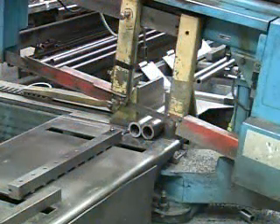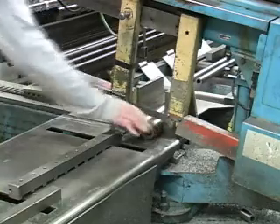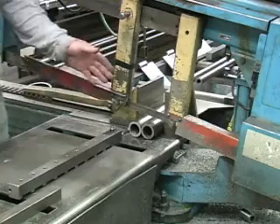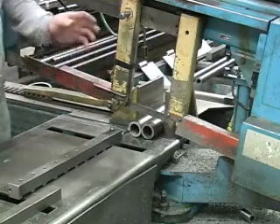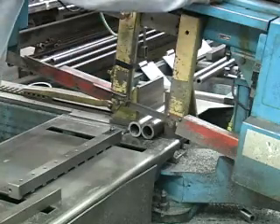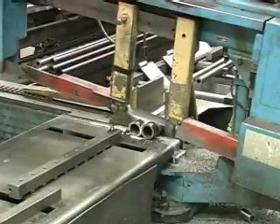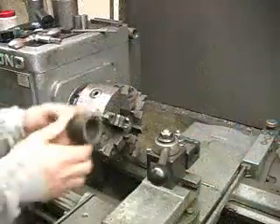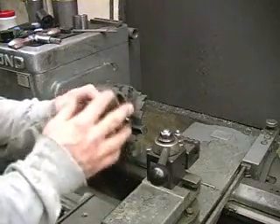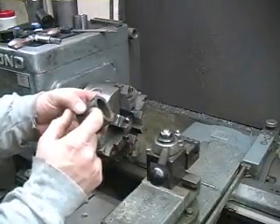Now that our control arm tubes are finished, it's time to make the end bushings for the cross shafts. We've set up a stop so that we can repeatedly make the same cut over and over again without having to measure each bushing before each cut. Once we've finished cutting all of our bushings to rough cut size, we have to put them in the lathe to machine the edges down and get them to the exact size that we need.